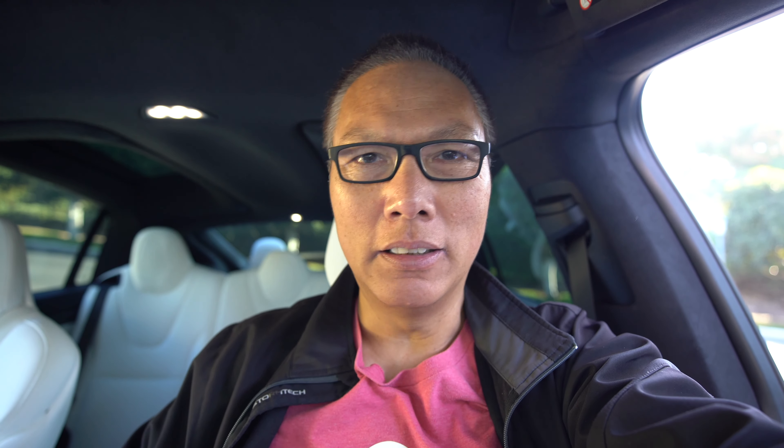We'll start with the car — this is a 2018 Tesla Model X, but you can use any car you want. Let's take a look at the gear and I'll show you how it's all set up.